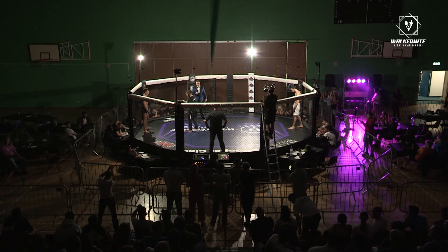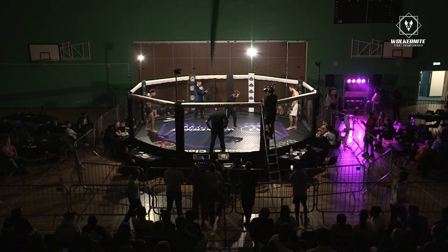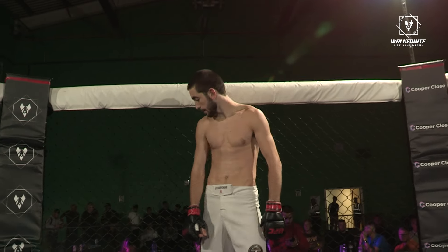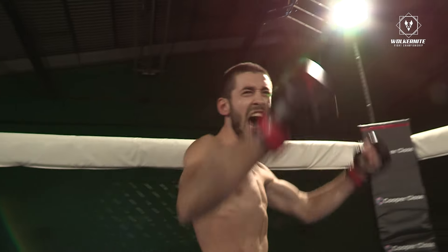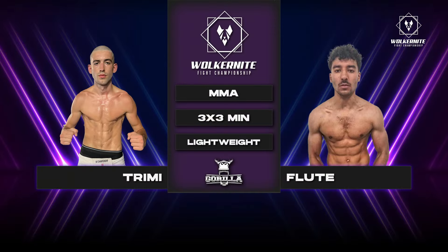Marley Flume from Ignite MMA in Norwich, making his MMA debut. Marley's opponent fighting out of the red corner, hailing from London Fight Academy, also making his debut, representing Ignite MMA. Red corner, Flute.